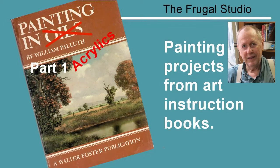I thought it would be fun to demonstrate some examples found in art instruction books. I have four shelves of art instruction books. Displayed here is the book Painting with Oils by William Palleth, a Walter Foster publication. While this book is in fact an oil painting book, I am going to demonstrate using acrylic paints.